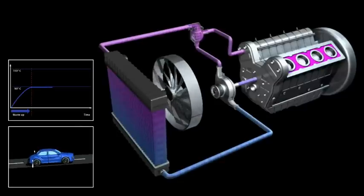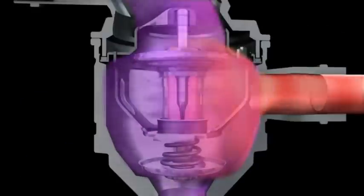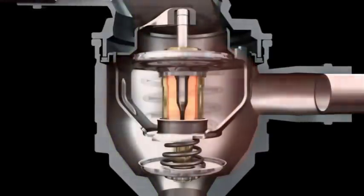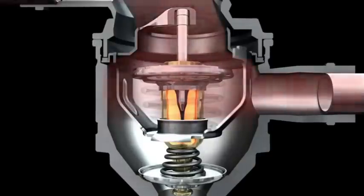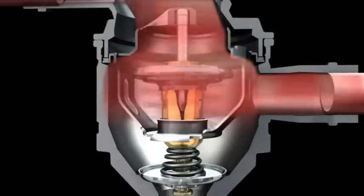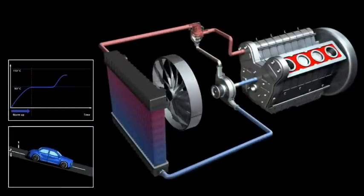When the engine gets hotter and more cooling is needed, the bypass valve closes 100% and all of the flow goes through the radiator.